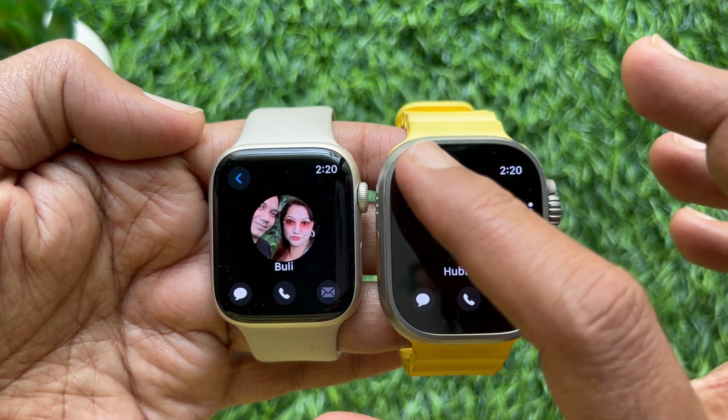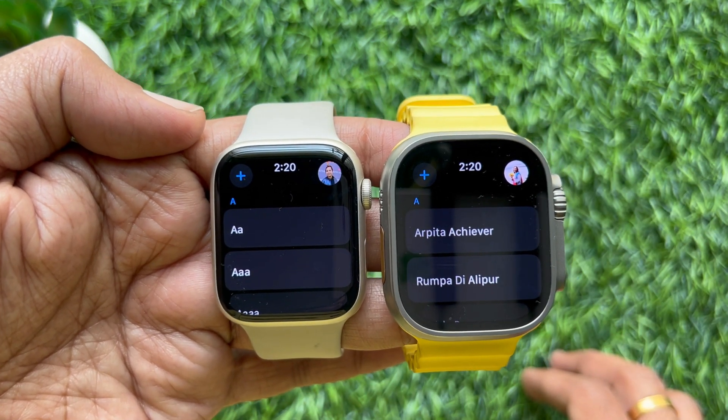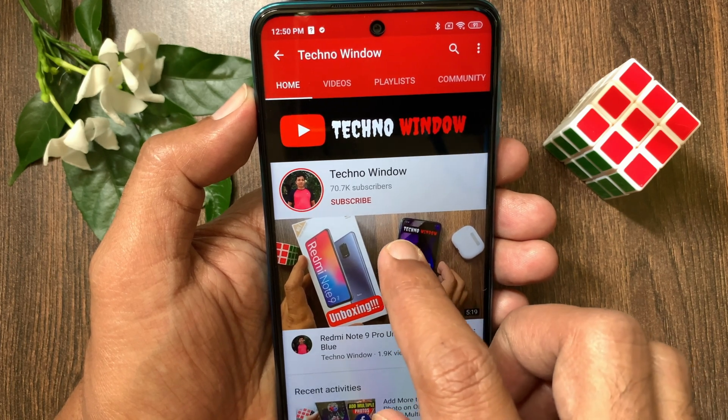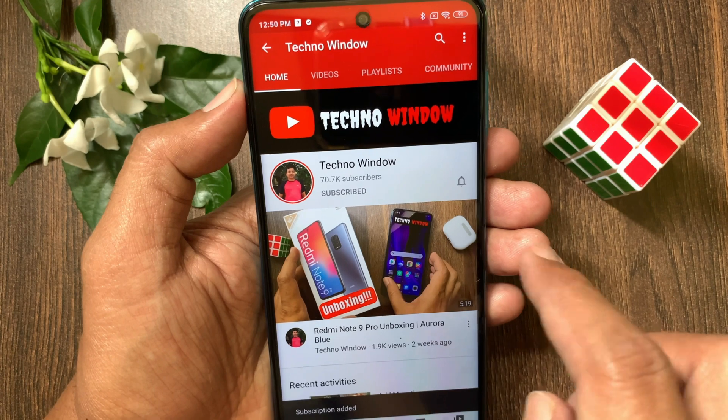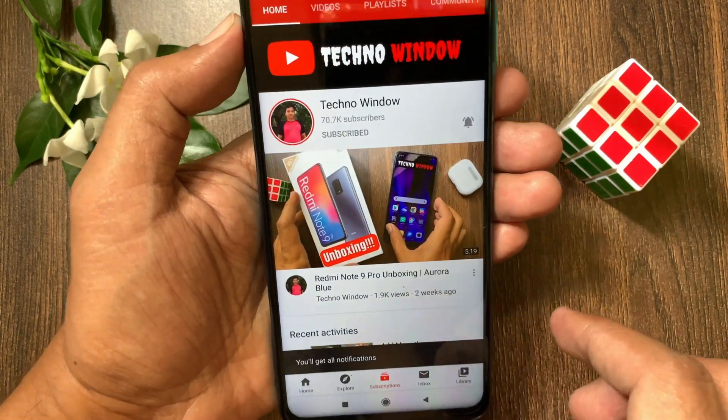So these are the steps to use NameDrop on Apple Watch. Hope this video helped you. Please subscribe to my channel by tapping the Subscribe button, and tap the bell icon to receive notifications about all new videos. Thank you.